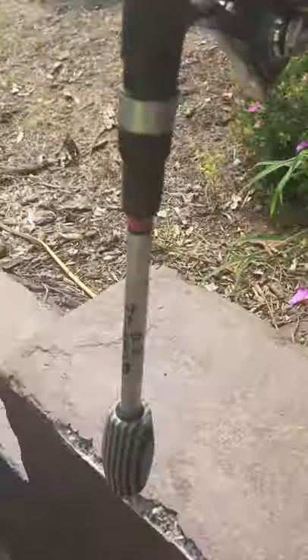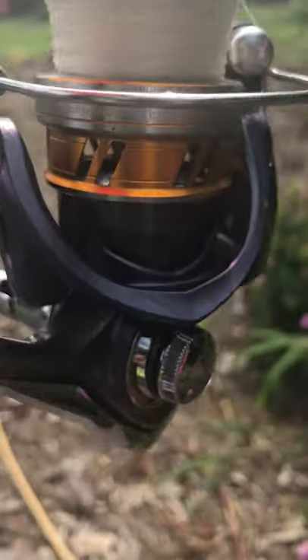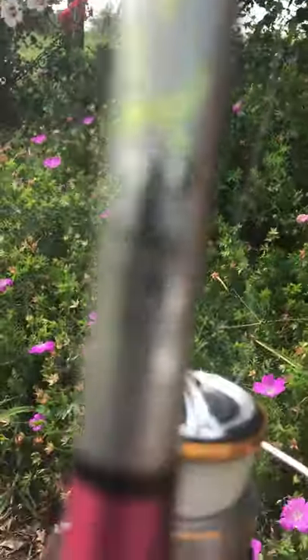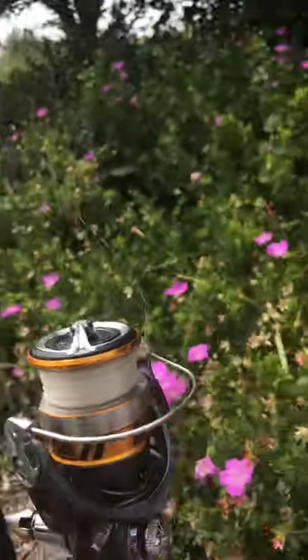Next we have my Grammy's silver or gray rod - whatever you want to call it. It has a Regal on it and needs more line. It's the same rod as my pawpaw's and the other pink one. It's made by Travis Shelley - he's a really good guy and makes really good rods.